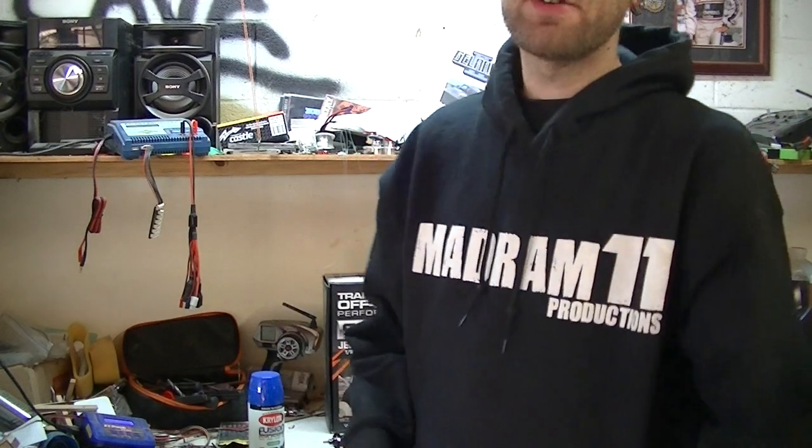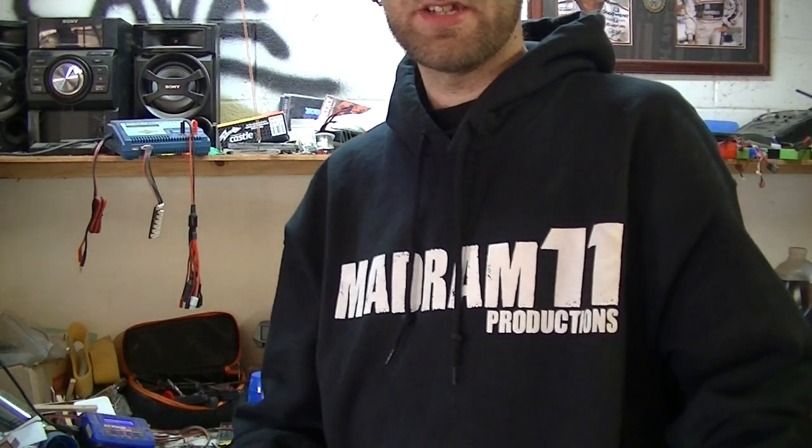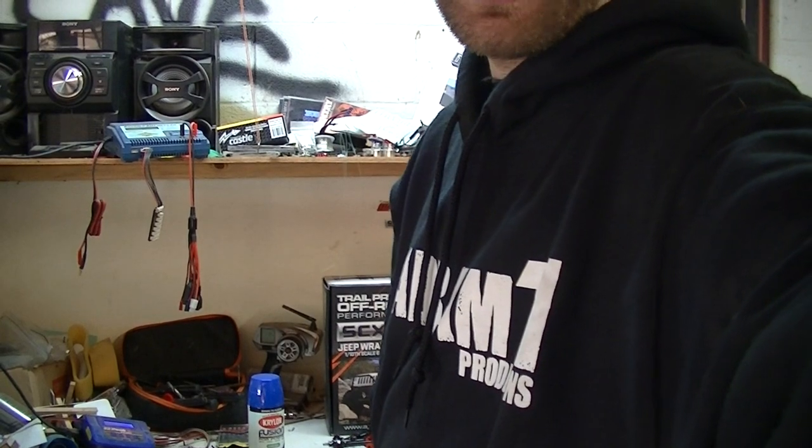Really looking forward to getting this started — it's going to be an amazing build series, and when it gets done it's just going to be one totally sweet ride. As always, thank you guys for watching. Huge thanks to Integy for the sponsorship — it really helped with the hookup on parts. You guys have been my driving force ever since I started the channel, and you've opened the doors for companies like Integy and Venom to sponsor me. It's all thanks to you guys. Hope you guys have a great new year and got everything you wanted for Christmas. Rate, comment, subscribe, and we'll see you later.